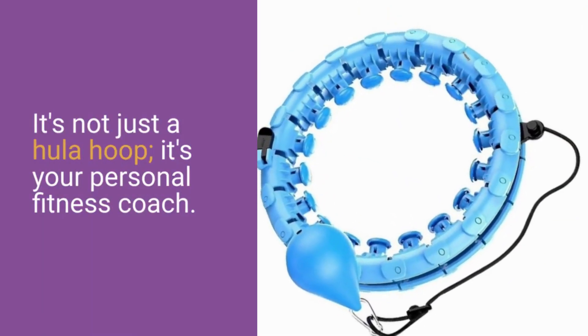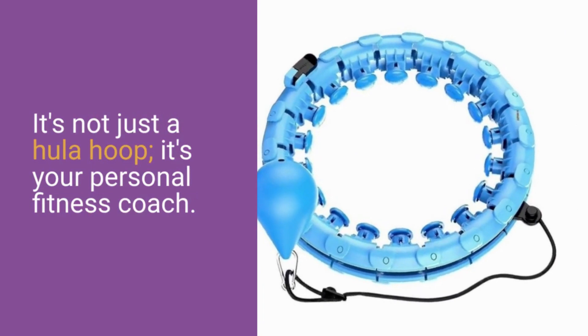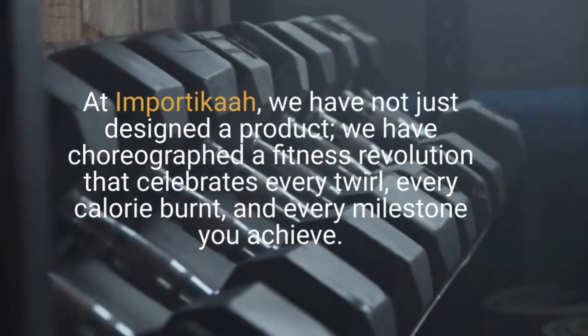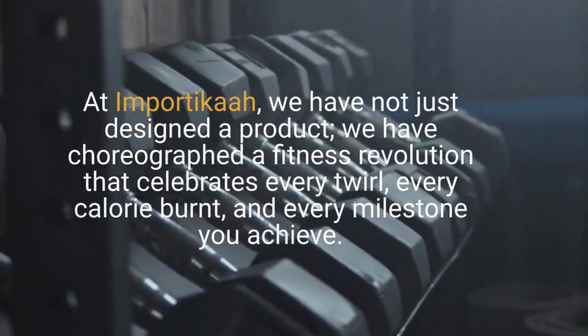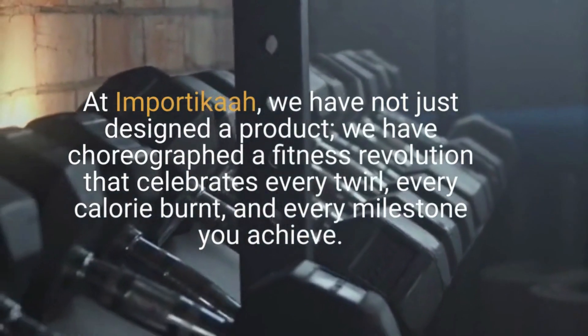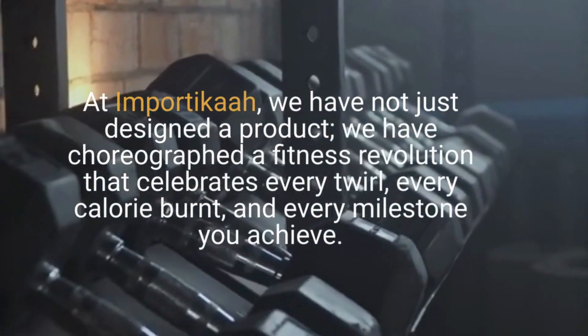It's not just a hula hoop, it's your personal fitness coach. At Importica, we have not just designed a product — we have choreographed a fitness revolution that celebrates every twirl, every calorie burn, and every milestone you achieve.